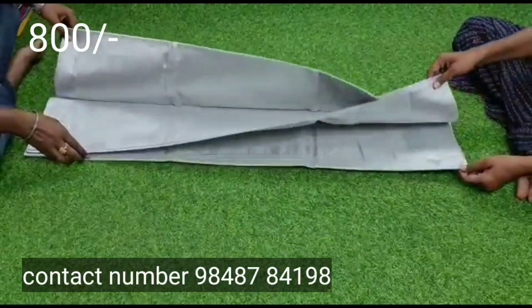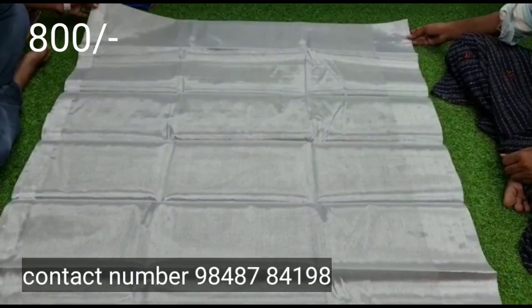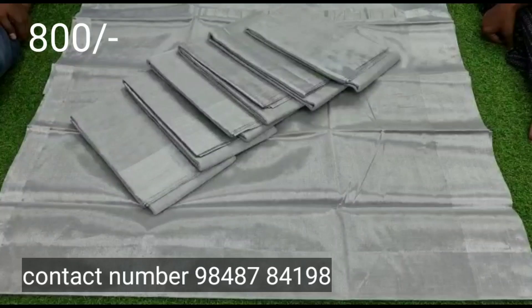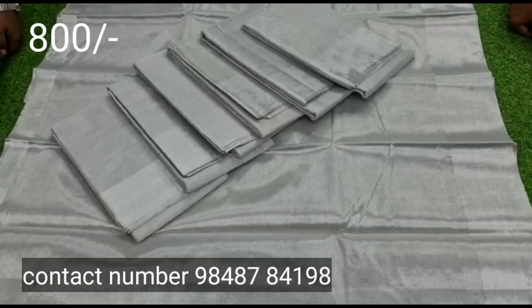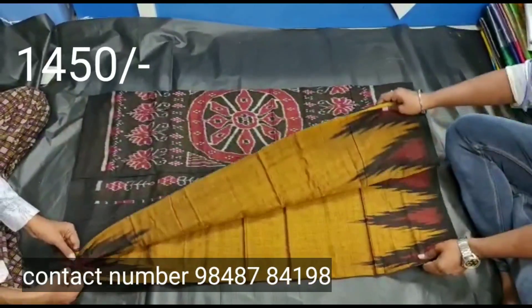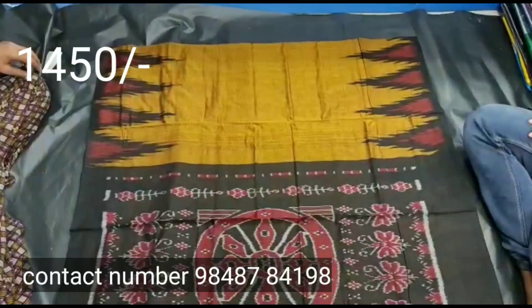The next one is a tissue saree — it is also available in a silver tissue. This is also a cotton tissue saree in a two-color combination. It is very thin. With this type of fabric, you can see it is very thin and lightweight.